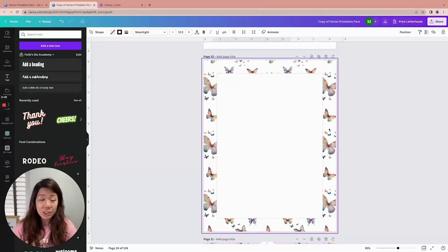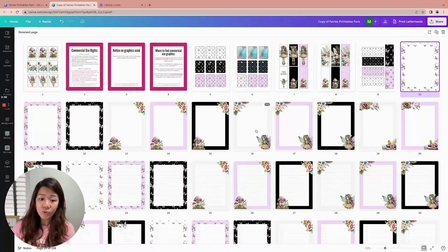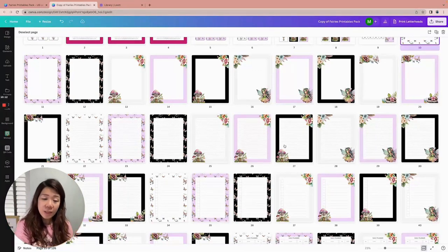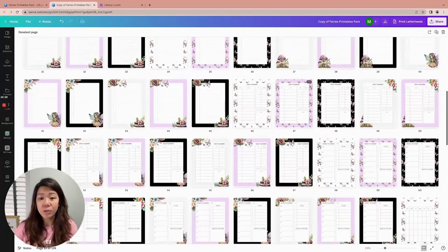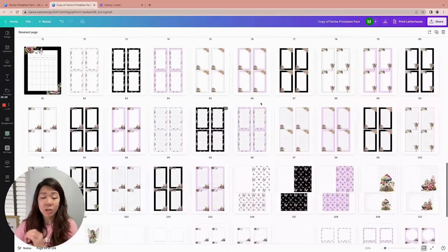With 120 pages in this project, you can always extract a few pages and give them away free as a lead magnet, or compile them into different packages. We've got just butterflies, just fairies, blank notes, and lined notes — so you can sell them as separate products. You can sell one set of fairy-themed blank notes, one set of fairy-themed lined notes, fairy-themed to-do lists, and I've also included daily, weekly, and monthly planners as well as smaller note cards.